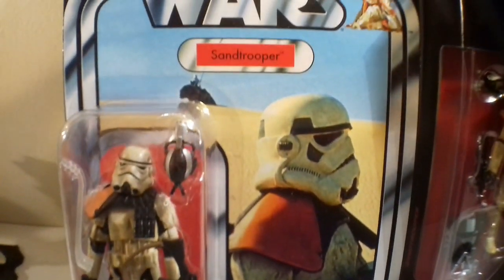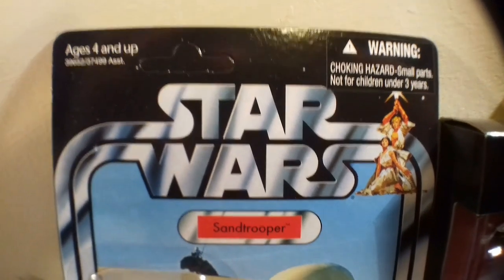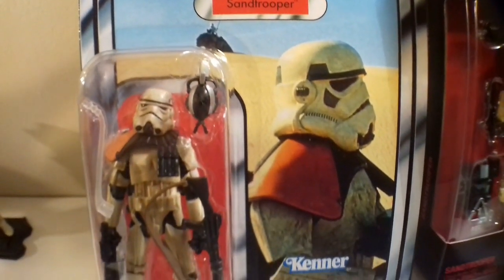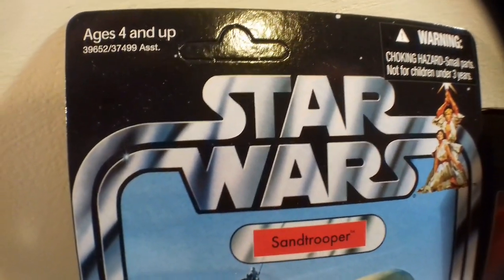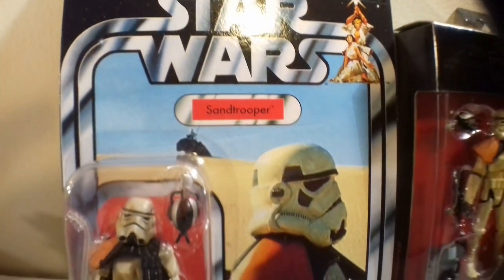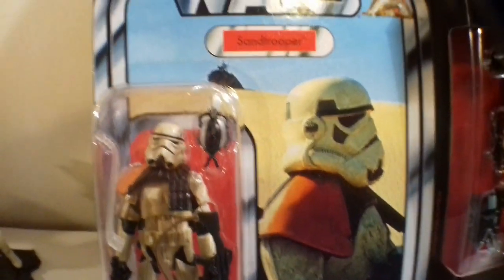But when you get to the end of your collecting — let me know in the comments if this applies to you too — you kind of minimise the gaps of stuff you need to get. And so when you see stuff like this on eBay, you sometimes hit the buy button and you don't wait for auctions, because they're quite rare anyway and auctions don't come around very frequently. So you end up spending more at the end of your collecting run than you do at the beginning.